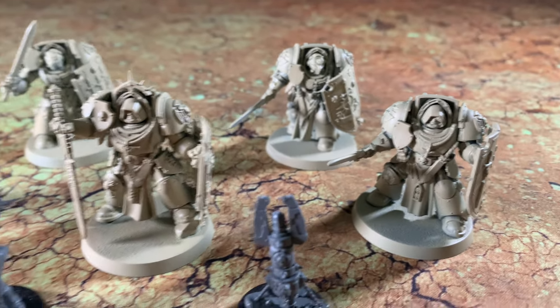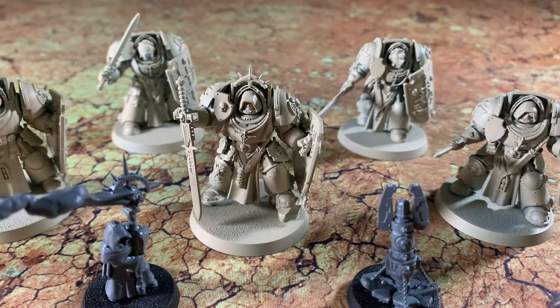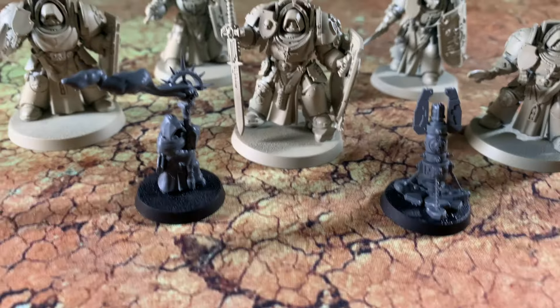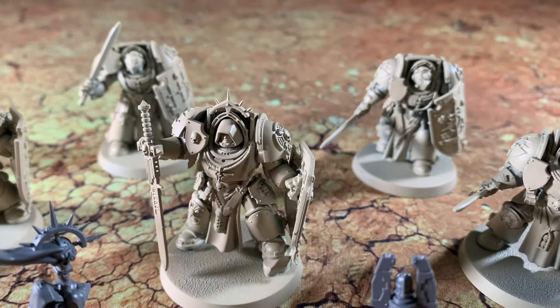Beautiful models. As you can see, I went with the swords, and two — actually three — guys with hoods in the front here, and then two with the standard Terminator helmet.